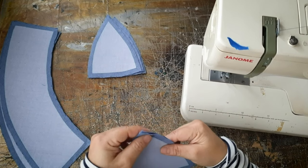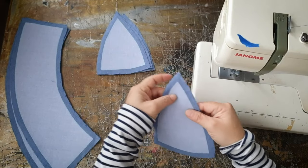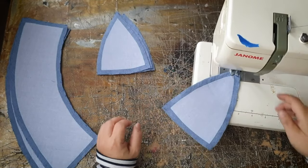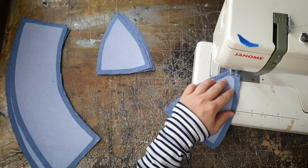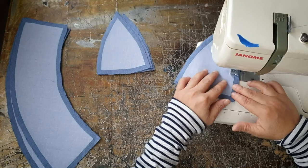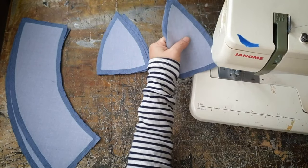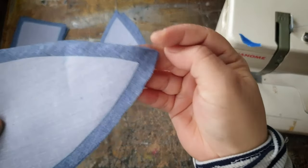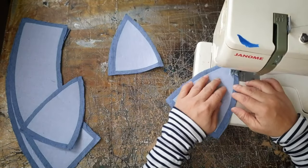If you did the iron-on interfacing you can just follow the line on the interfacing. Remember to sew all the way from the top to the bottom. If you're using a thicker fabric like cotton canvas there's no need to interface them — just add seam allowances and cut the pieces out on a bias.